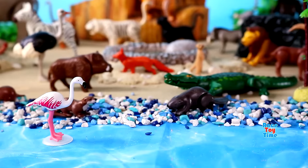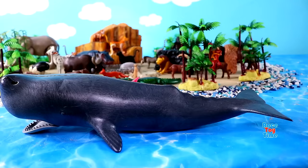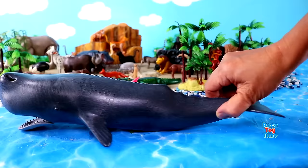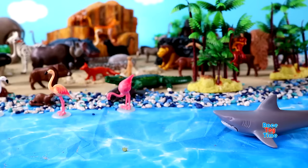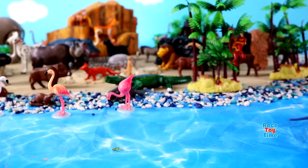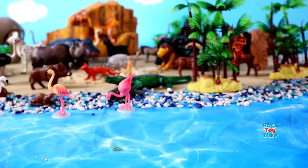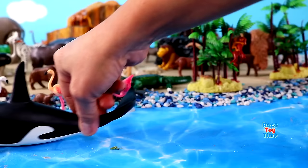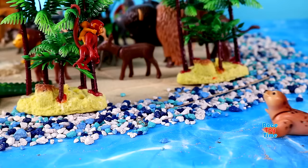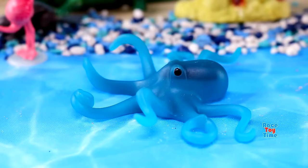Now I'm going to show you some sea animals. Here's a sperm whale. Great white shark. Hammerhead shark. Swordfish. Orca. Leopard seal. Octopus. Sea turtle.